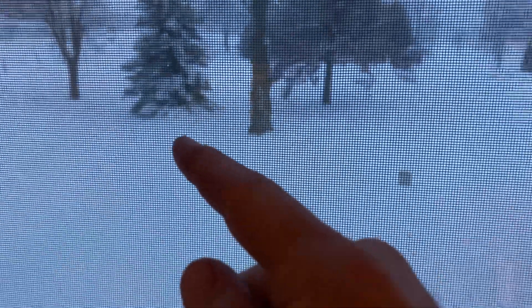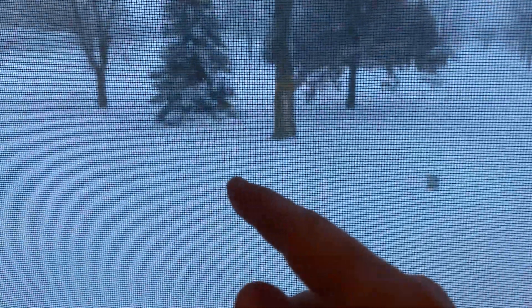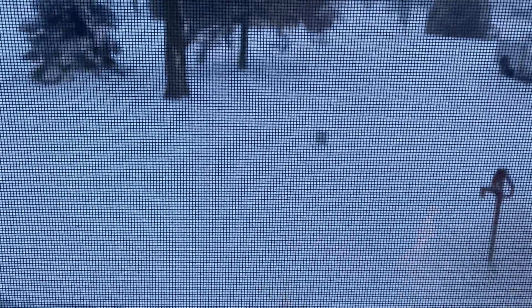It's day two of the blizzard, just got up. I'll show you outside - it looks like I plowed yesterday but not really. You can kind of see where the driveway is there a little bit. Once it stops snowing I can do some more plowing. I don't want to plow ten times today, so I'll just wait till it gets a little deeper and then I'll plow.